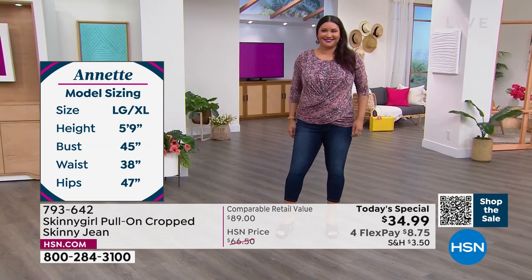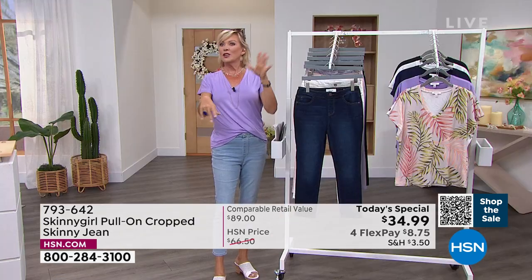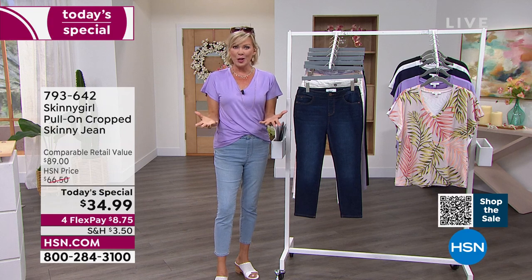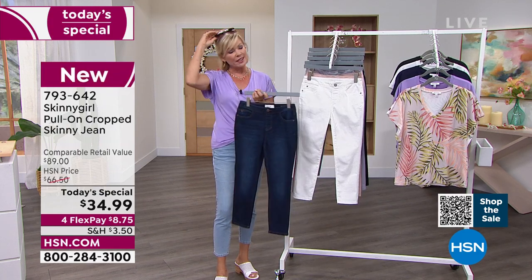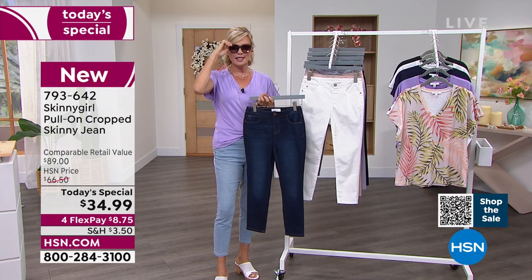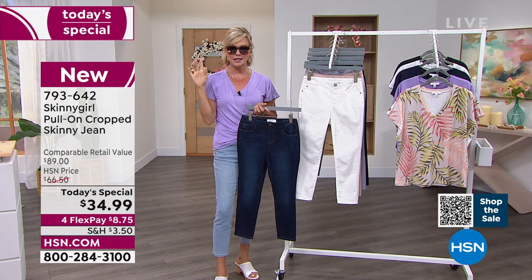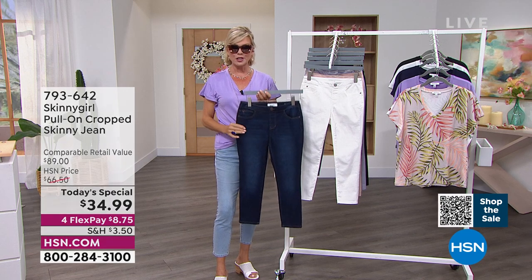We're putting up all the girls' sizing. I want to give everybody a quick update and remind everybody to get $20 off of Bethany's classic best-selling sunglasses when you're getting our today's special. These are the bonus buy. The information is up on the screen that makes them $20 off the regular price, double-checking — $48.50, so they'd be $28.50.